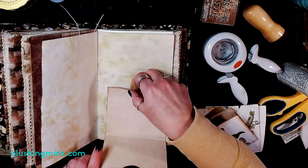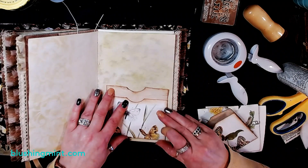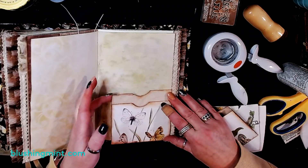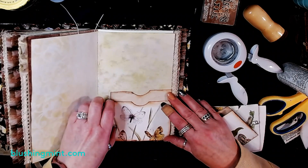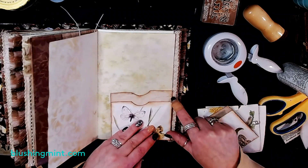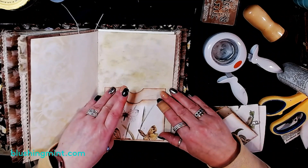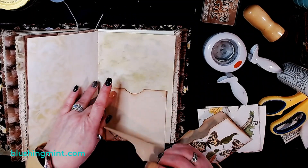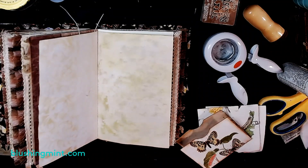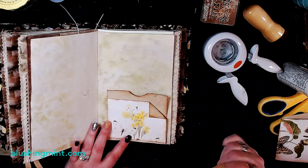For the drop-down journaling pockets, you're not going to glue the front at all — you could glue the back three edges and then you have your pocket and your flip-down front for your hidden journaling spot. Or you could do just the bottom and the side as a tuck and then you have your flip-down journaling spot. To keep that front flap closed, you just go ahead and secure it with a paper clip — and there you have it.